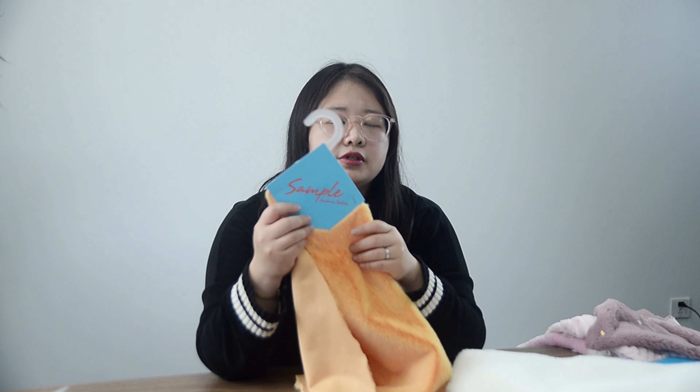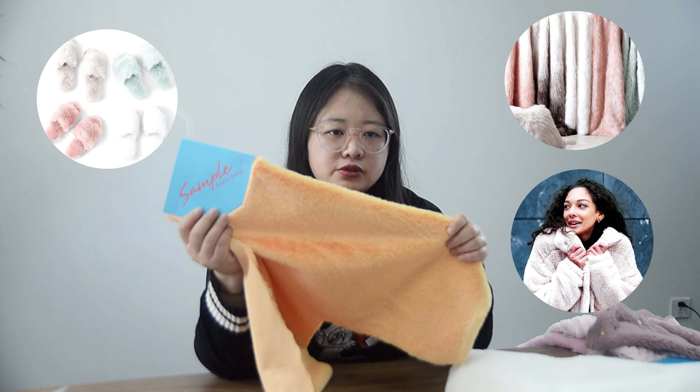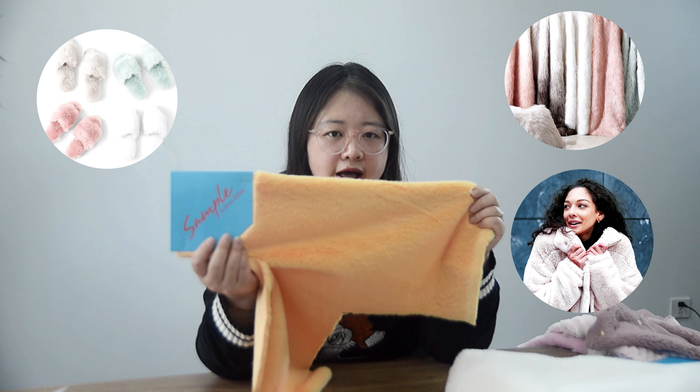We usually use it for blankets, clothes, shoes — yes, all up to you.